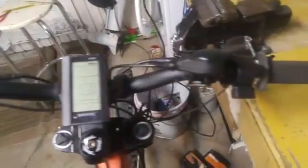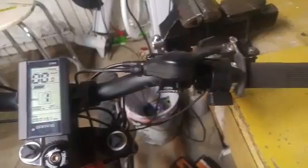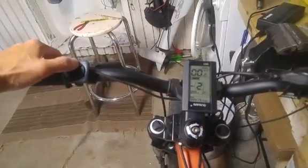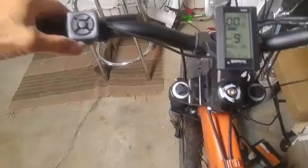I've got the front end mounted here: throttle, control display, and the button unit. Nine levels of assist.